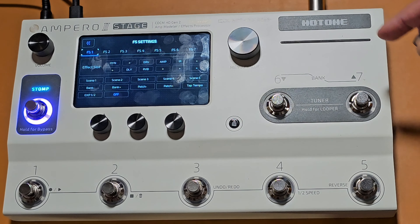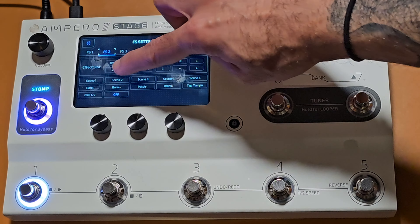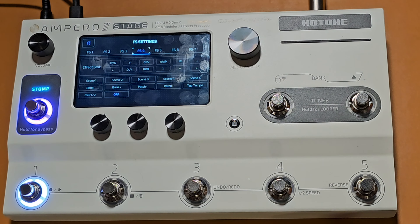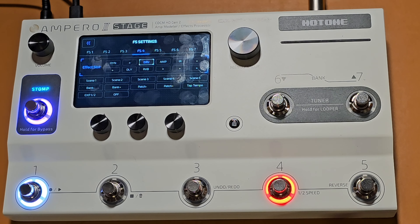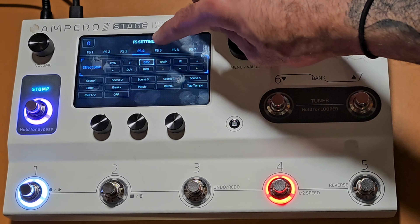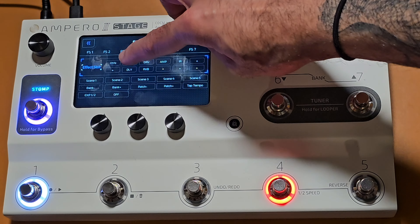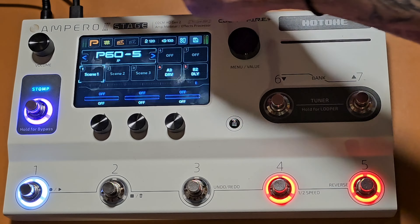I'll click and hold foot switch one and assign it to scene number one. Foot switch two goes to scene number two, foot switch three to scene number three. For foot switch four I'd like to turn the drive pedal on and off, so I click on my drive pedal and double-click it to activate it onto the switch. For switch number five I'll do the same thing with the delay — touch it and it gets assigned. I'll come out and save this.